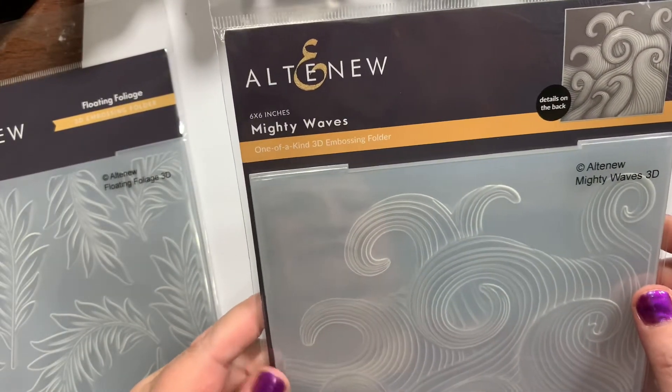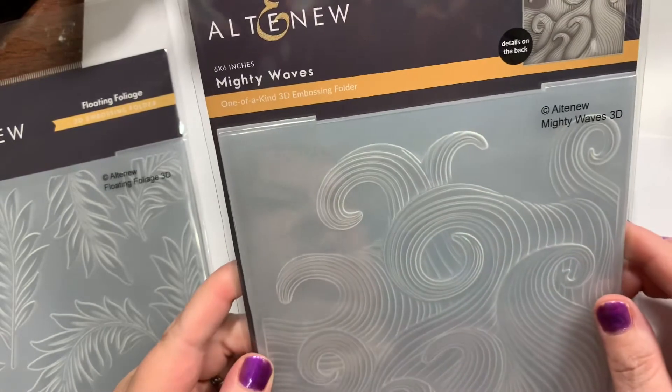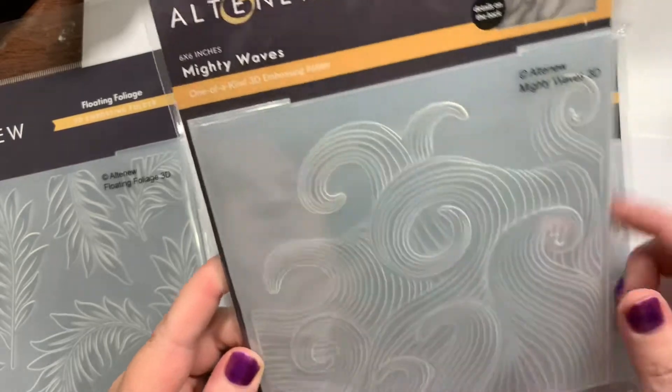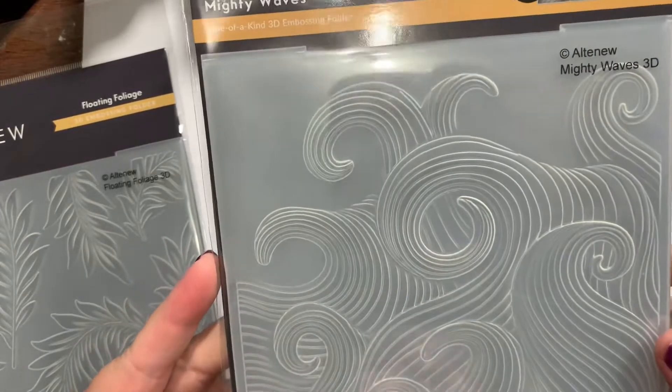I want to do an ocean card soon, so I saw this Mighty Waves die. I do have a waves die but it kind of goes one way, and these were so interesting and different — I really like that.